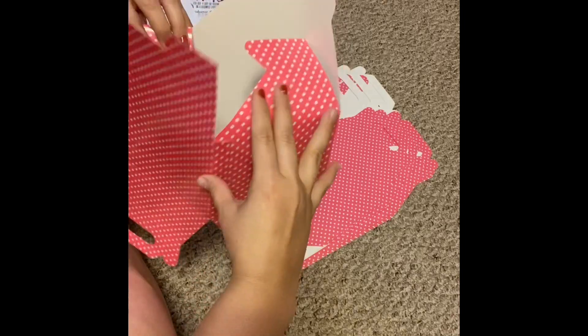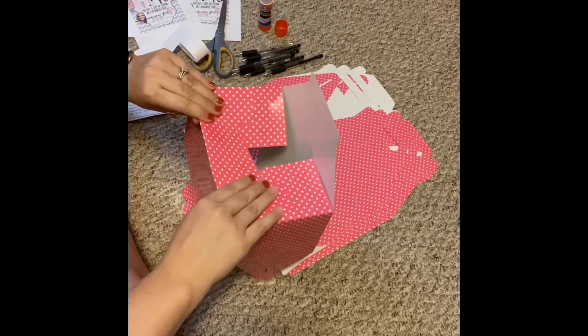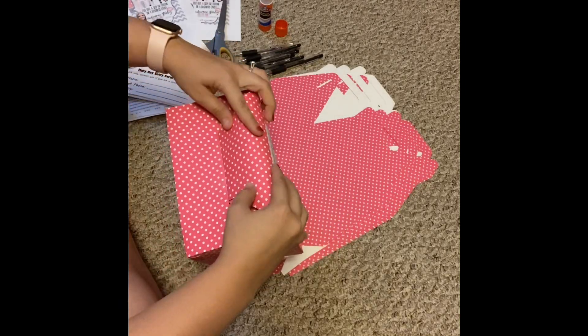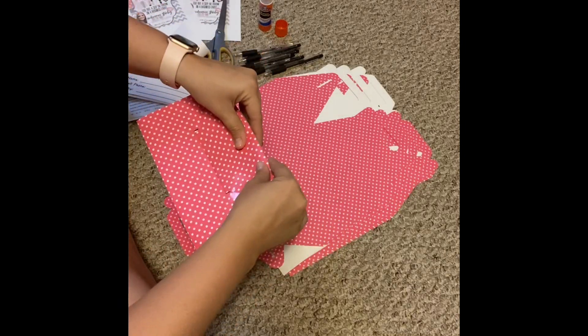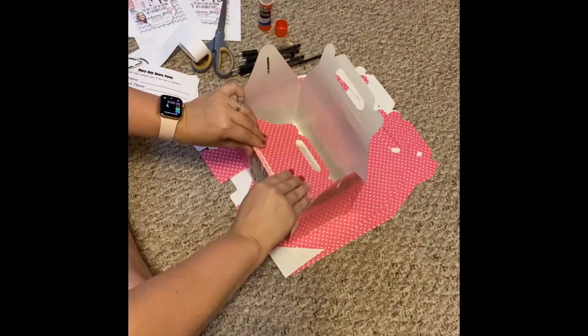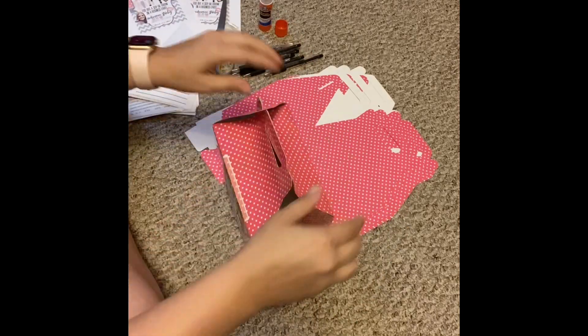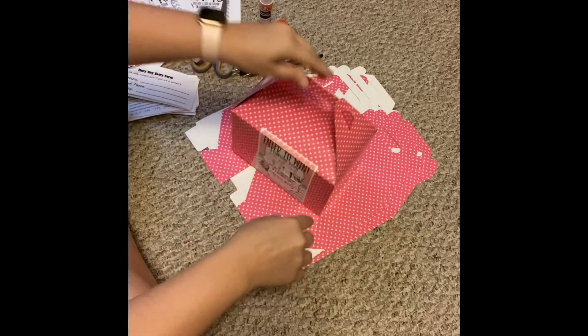they come flat so you do have to put them together. But if you buy gable boxes from somewhere like Hobby Lobby, they're already put together. When I put these together from Amazon, I put a little bit of tape on the bottom just to make sure they stay. Then they set up like this and I go ahead and fold the interiors.